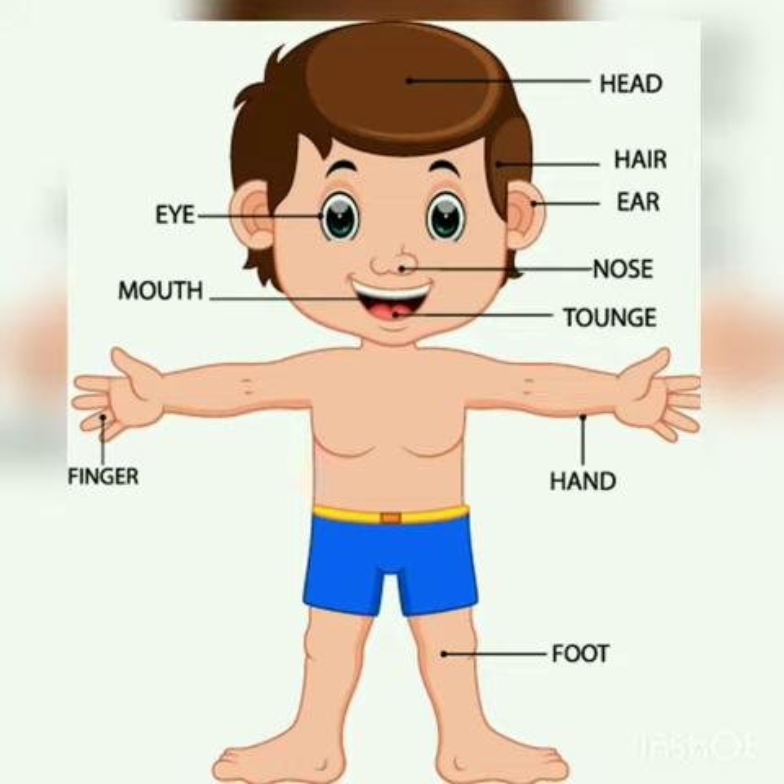Today I will ask you some questions about body parts. Tell your answer to your parents. Okay, are you ready? Now tell me, how many eyes do you have?